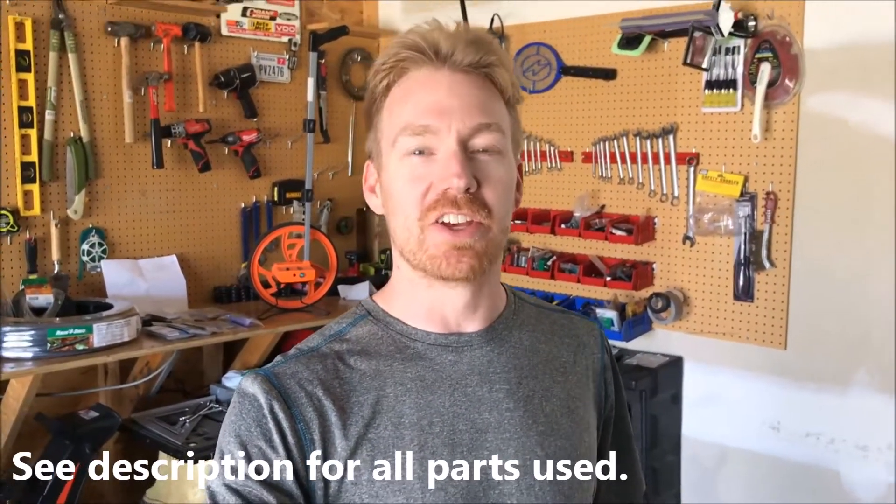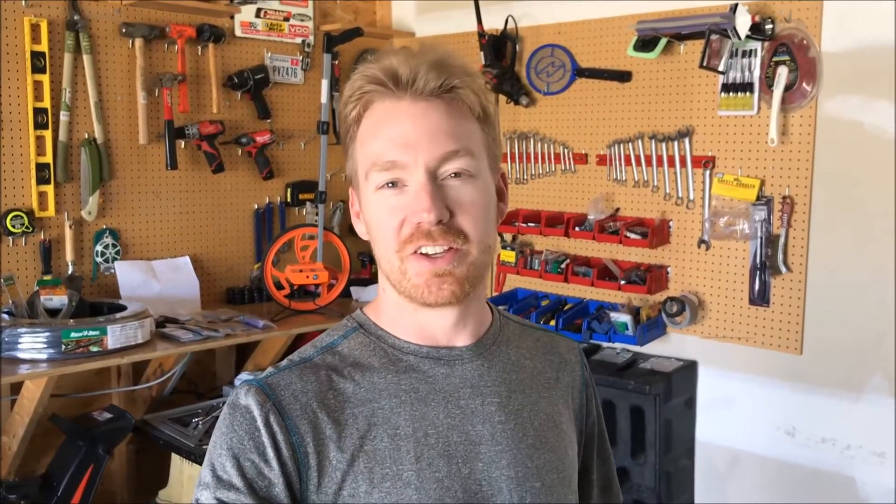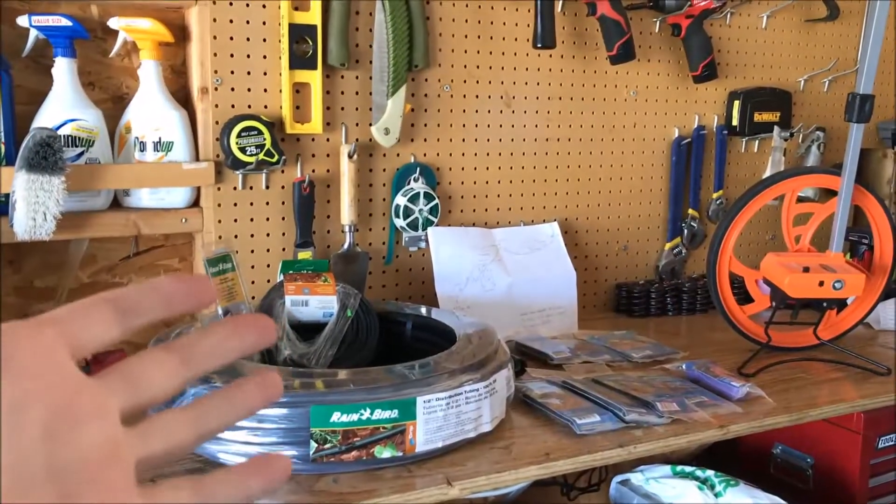So today we're gonna look at how we can automate that entire system and not have to worry about it. First things first, we've got to do some planning. If you go into the hardware store with this idea in your head and you haven't planned it, you're gonna abandon the idea, go back, plan, and then go back to the hardware store. Just take the time to plan everything out so you only have to make one trip, two at the worst.